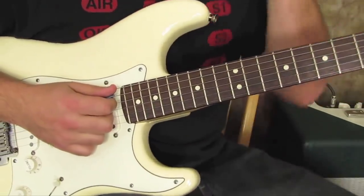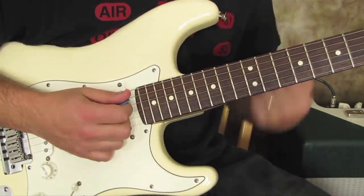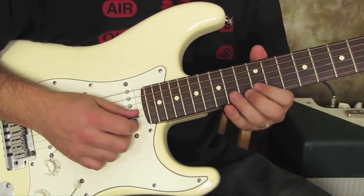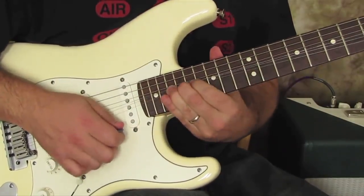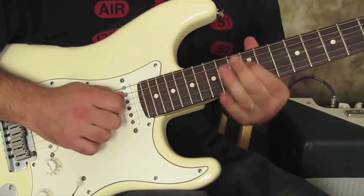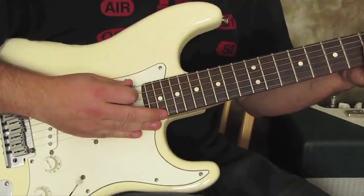Just a couple of examples there on just what you can do with that, and oh man, it's just a fun, tasty one. Cool, that's it.